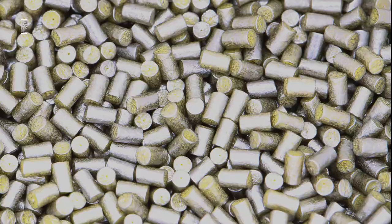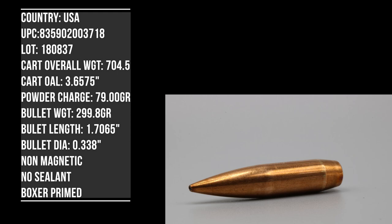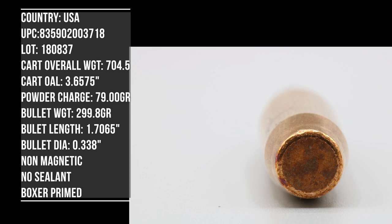For our testing today we only have one barrel length for our 338 Lapua. That is our Ruger Precision Magnum with a 26 inch barrel and a very nice effective brake. We have our Pro Chrono Digital at about 10 to 12 feet. It's approximately 70 to 75 degrees and overcast today.